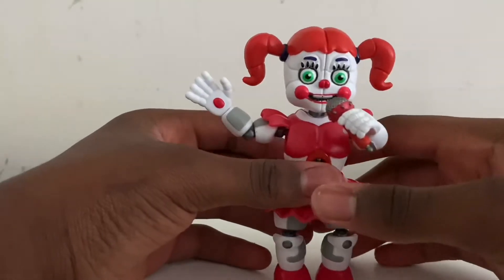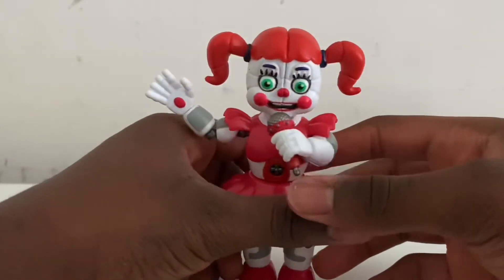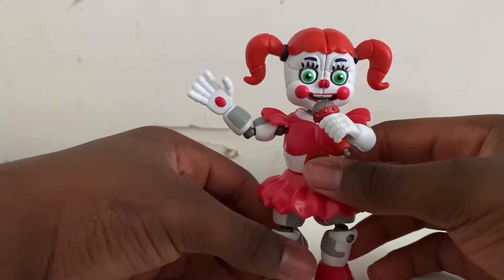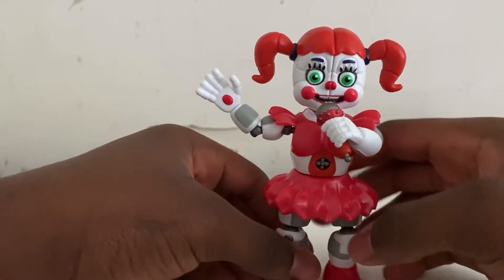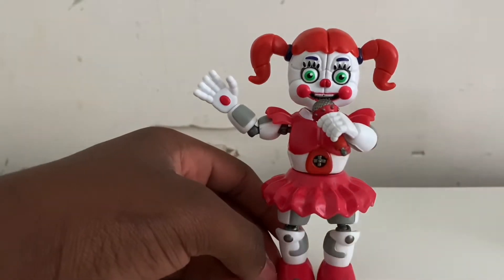I gotta say Circus Baby looks really, really well done — she looks so good. All her details are just spot on. I'm really proud of Funko for doing this; they even got her microphone right.